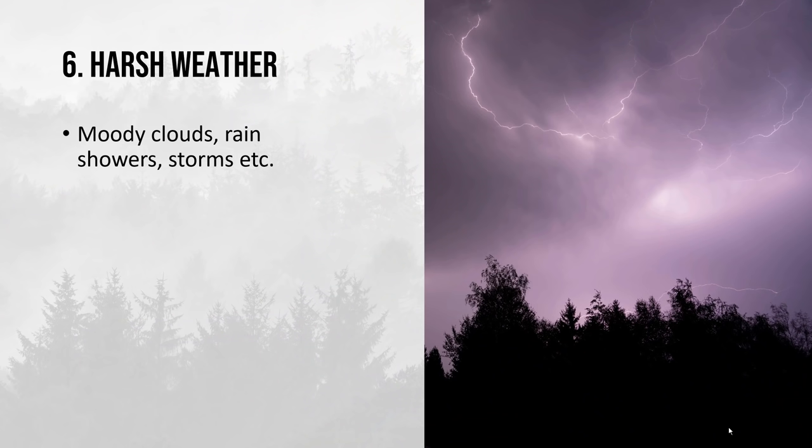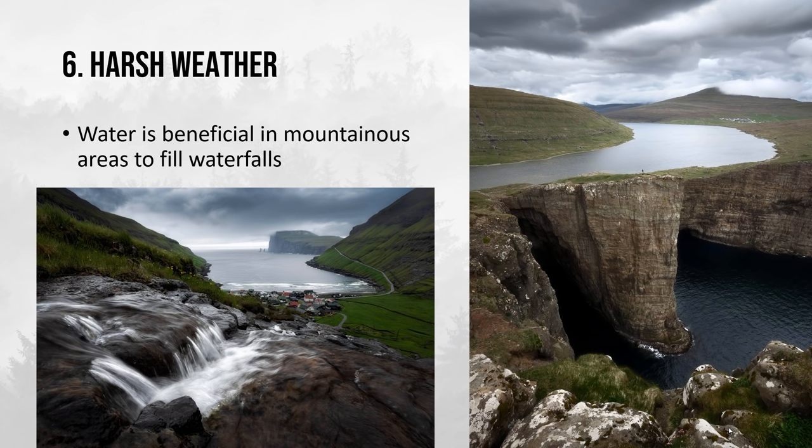The sixth tip is to seek out harsh weather: moody clouds, rain showers, storms and so forth. Thunderstorms usually happen during summer whether in the Midwest US or in Europe, especially Southern Europe. We do see periods where we get a lot of really harsh weather, and that can create some absolutely interesting and beautiful photos. A good rain shower is also highly beneficial if you live in a mountainous area — here in the Faroe Islands it fills up all the waterfalls, so you get a lot more dynamic in your photo.